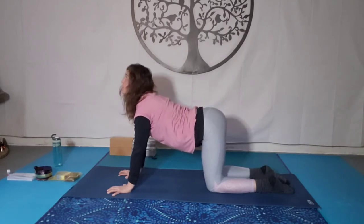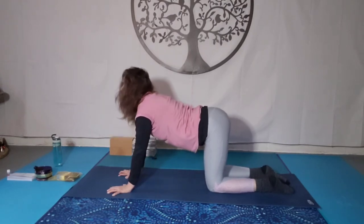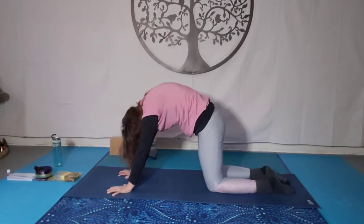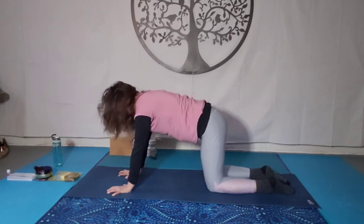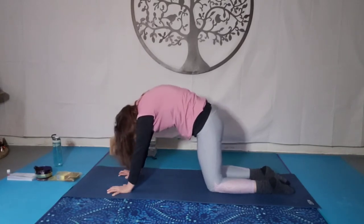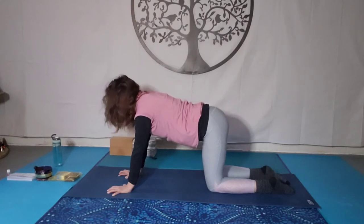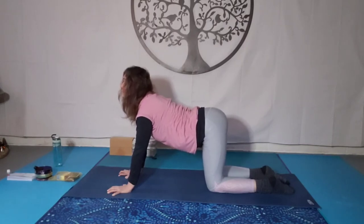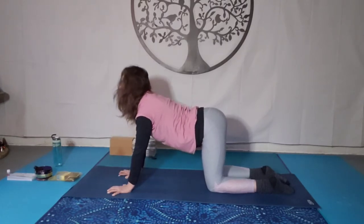Inhale forwards, exhale fold in. Allow that breath to support your body. You're working the whole spine here, the shoulders, and the core. Inhale up to Bitilasana, cow pose. Exhale to Marjaryasana, cat pose. Really slowing down — taking it slow, slowing down the breath, slowing down the pose. Three more, following your own flow at the pace of your breath. We're articulating the spine here.